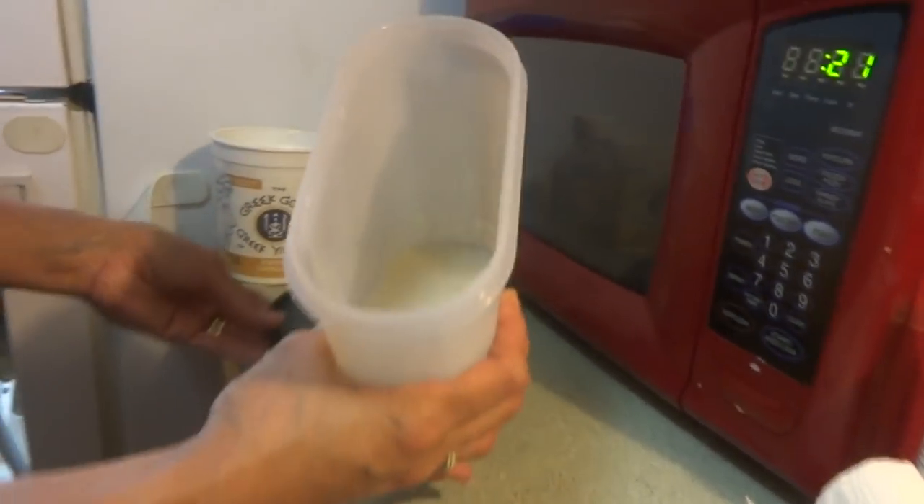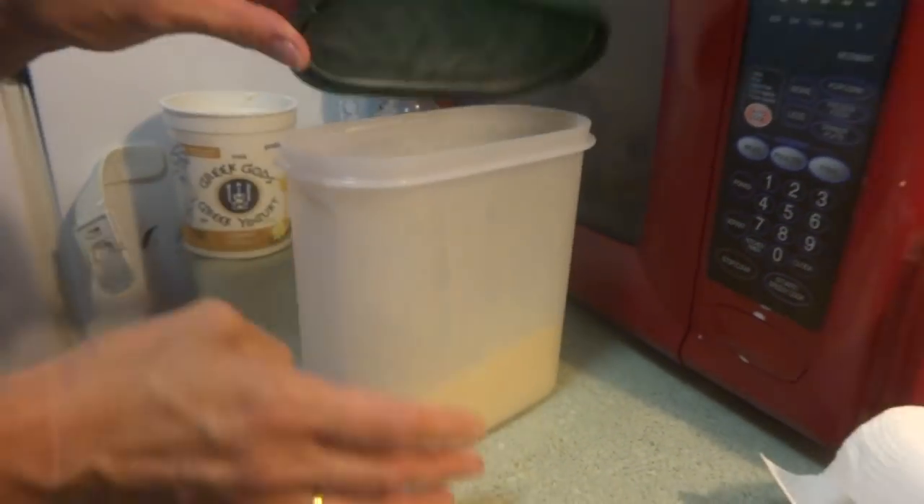This can be kept in the fridge for up to 7 days.